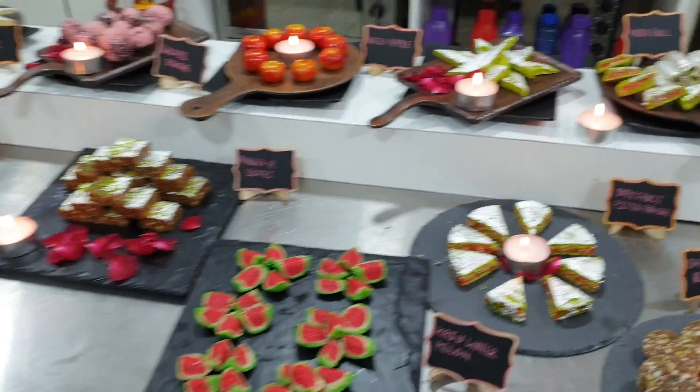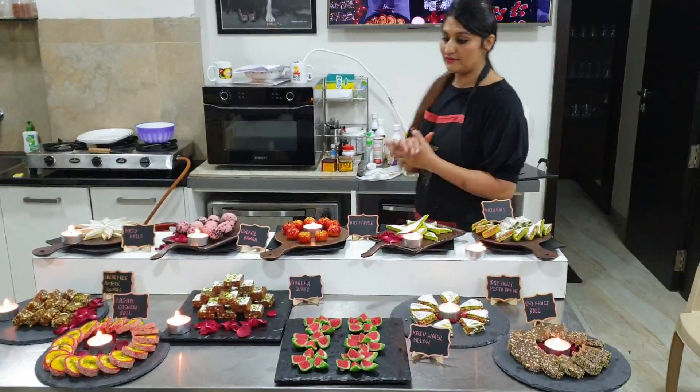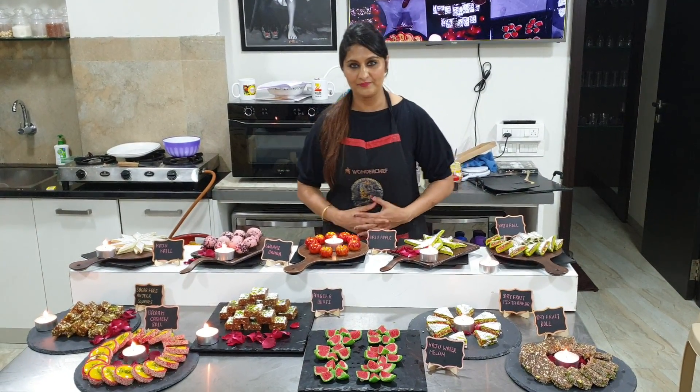This is the badam cashew roll. Please call us for more details.